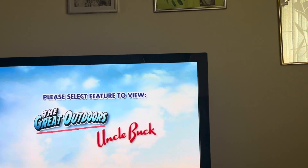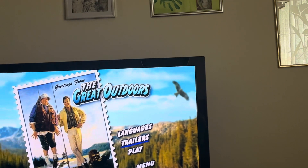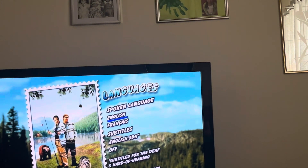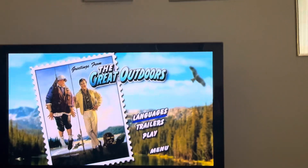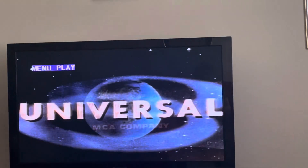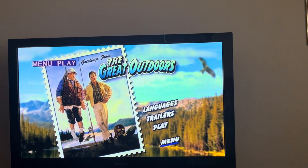So let's get to it. We've got The Great Outdoors. We've got Play. Now we're going to Languages: English, French, English SDH, Off. Menu. Trailers. Menu.